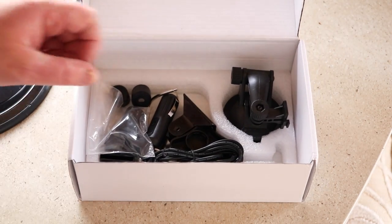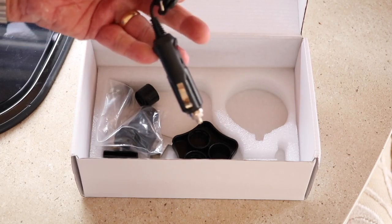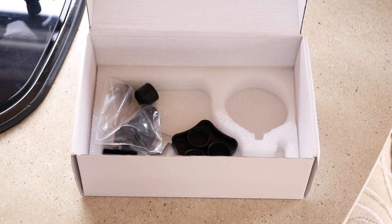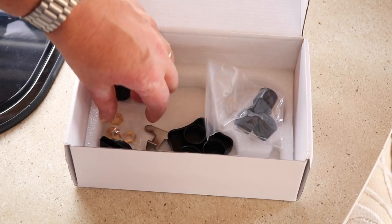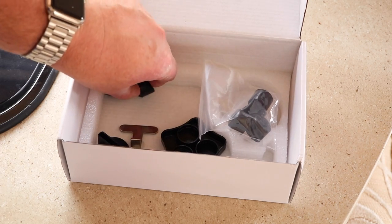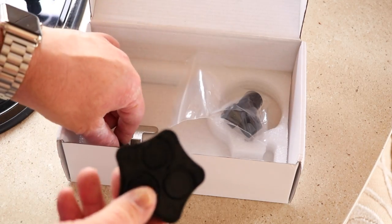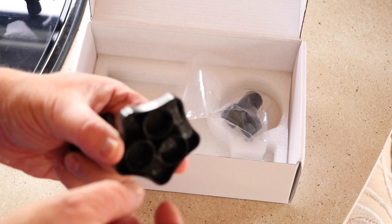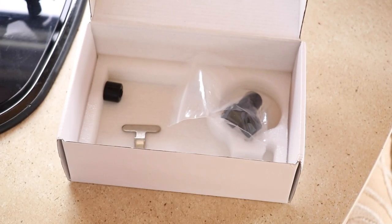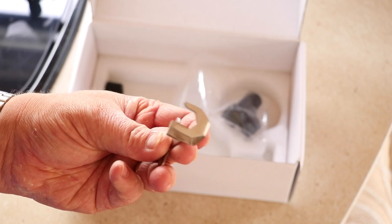Underneath we've got some mounting options — suction cups etc. We've also got a charge lead to keep the thing charged up. We've got some nuts and washers, and some waterproof caps as well. There are also some devices here to help with maintaining and replacing the battery in the sensors if needed in the future, plus fitting tools to help install and remove the sensors.